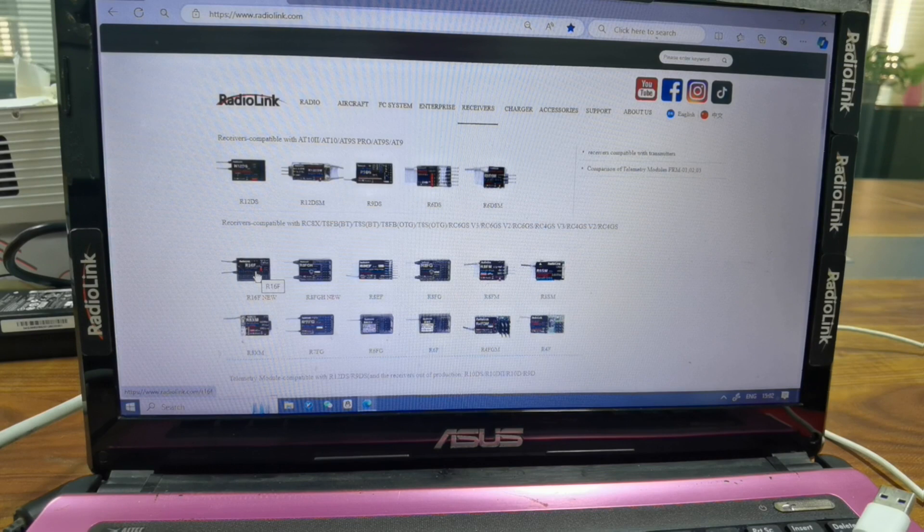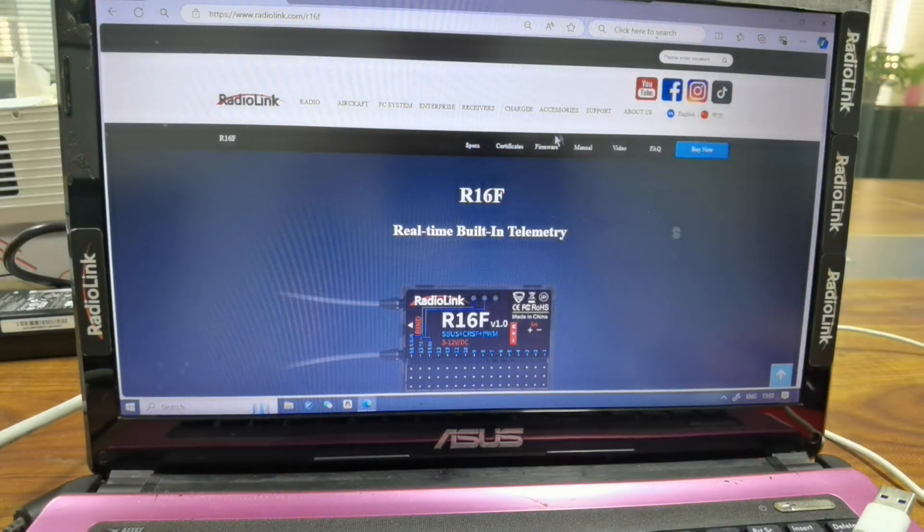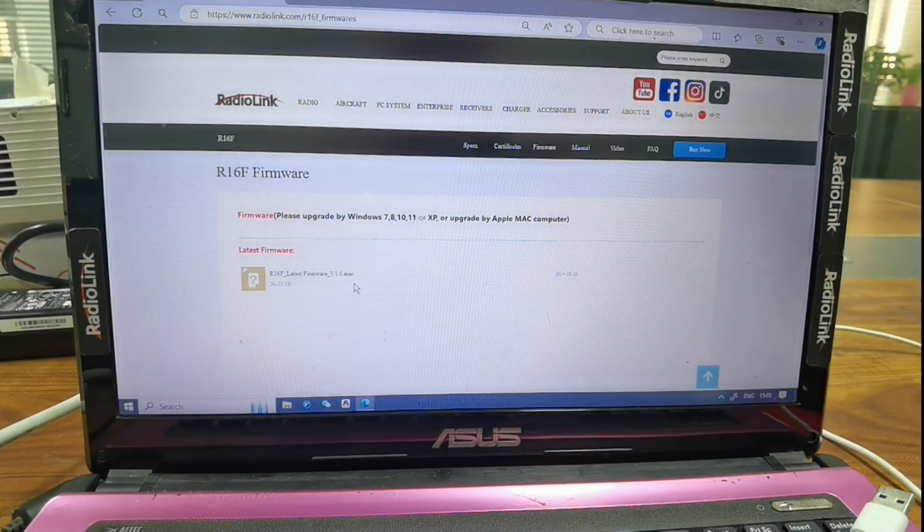Receiver R16F. Here is the latest firmware. Click and download it. I have already downloaded it on the desktop.